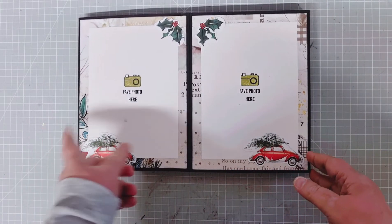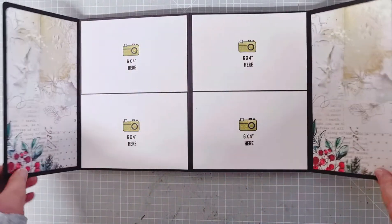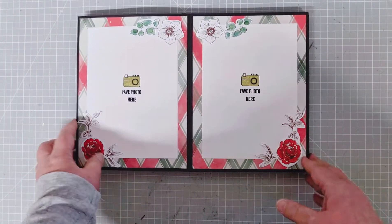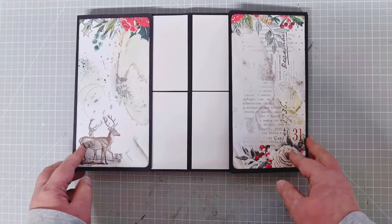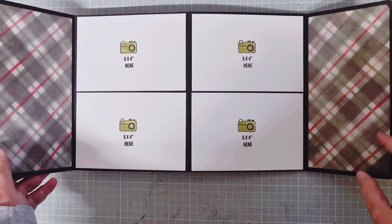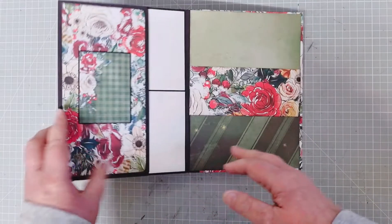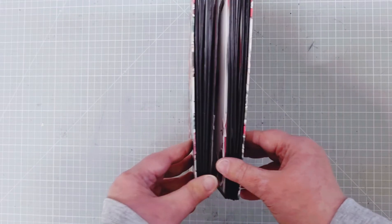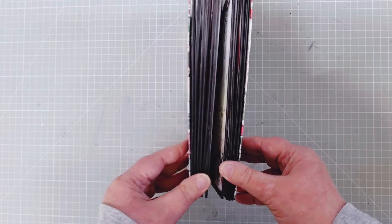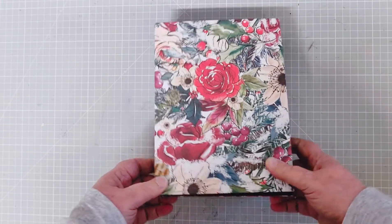Open that up and we've got space for 6x4 photos. Turn that over — once again 5x7 photos. Turn again, 6x4. Then 5x7, 6x4, 5x7, 6x4. So there is an awful lot of space in this book. It's actually 10 pages long and then you've got all of the extra flaps on the side where you could put smaller photographs or whatever.